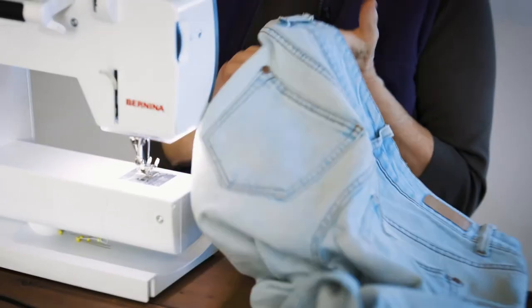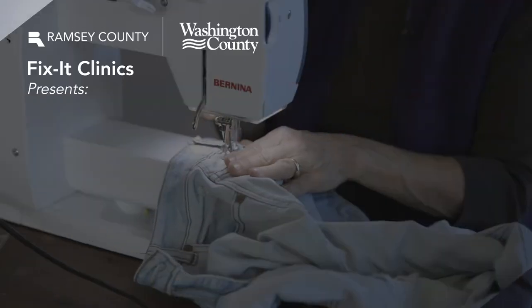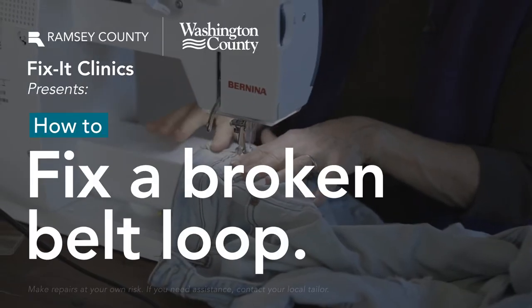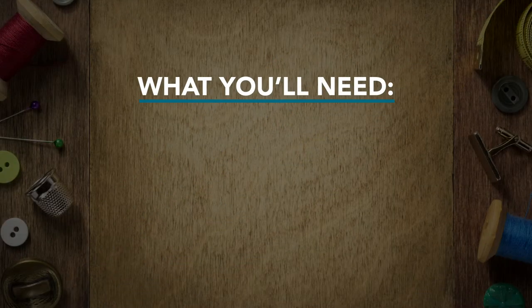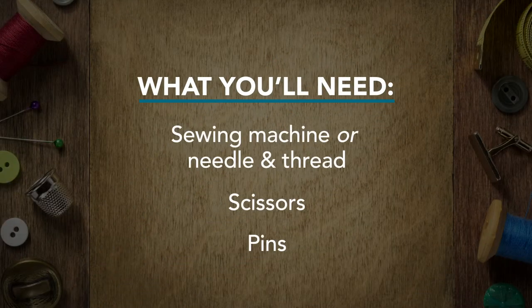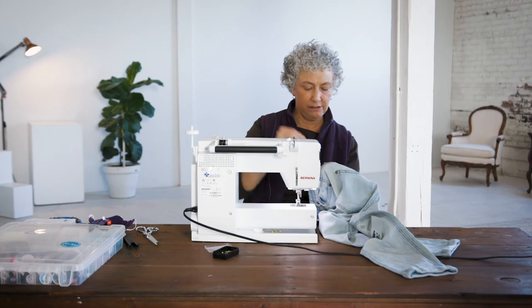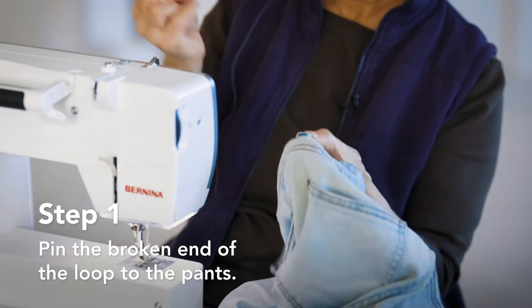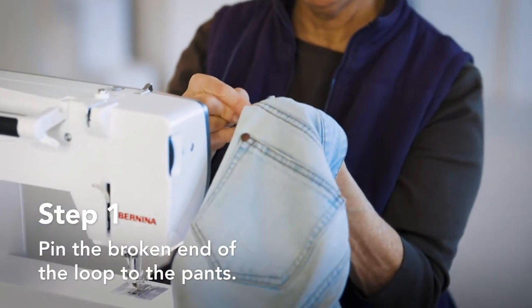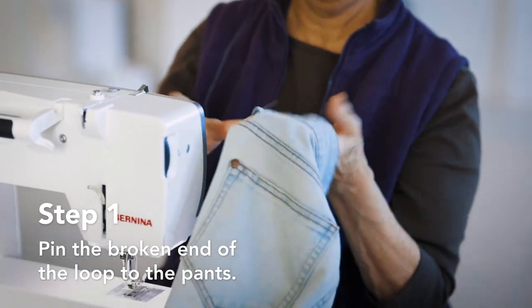Hi, I'm Maggie. Today I'm going to show you how to reattach a broken belt loop. If you have a sewing machine, it's easy. You can also do this by hand if you don't have a sewing machine. The first thing I'm going to do is pin the loop down where you want it to end up.